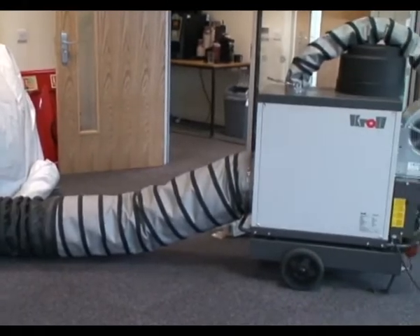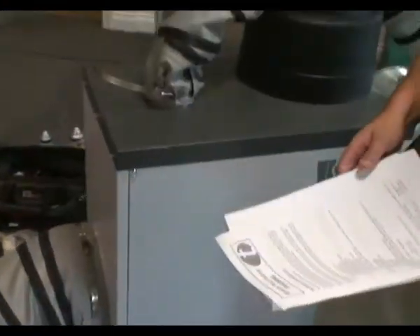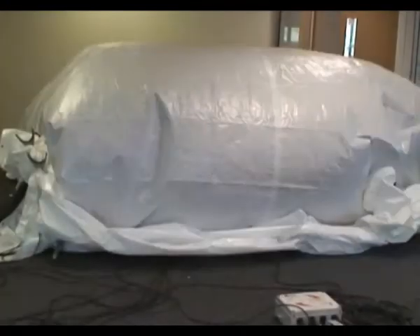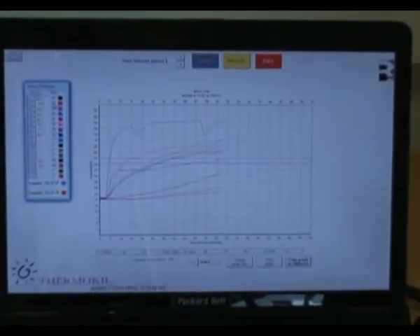We're heat treating some furniture here in the training room using a diesel powered heating unit. We've got the hot air coming out here, ducted into a stack of furniture. Inside the stack we've got a whole range of different temperature sensors with a Thermakill Thermolog temperature monitoring system going back to a laptop.